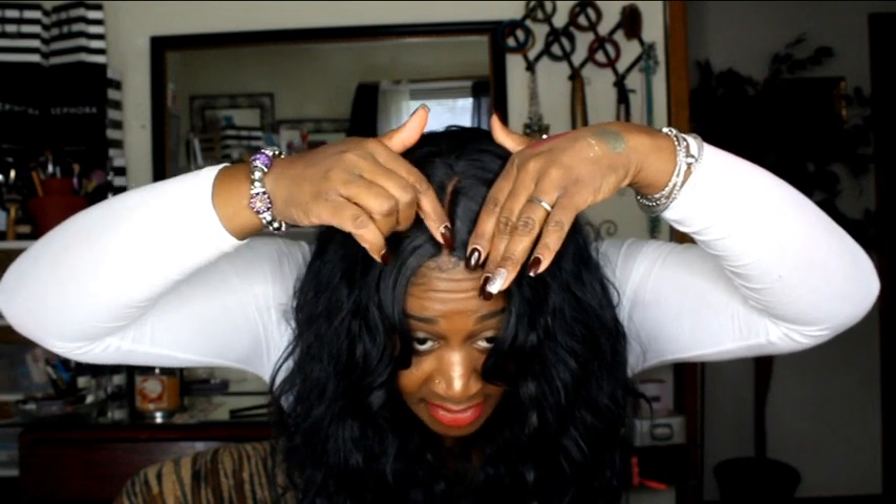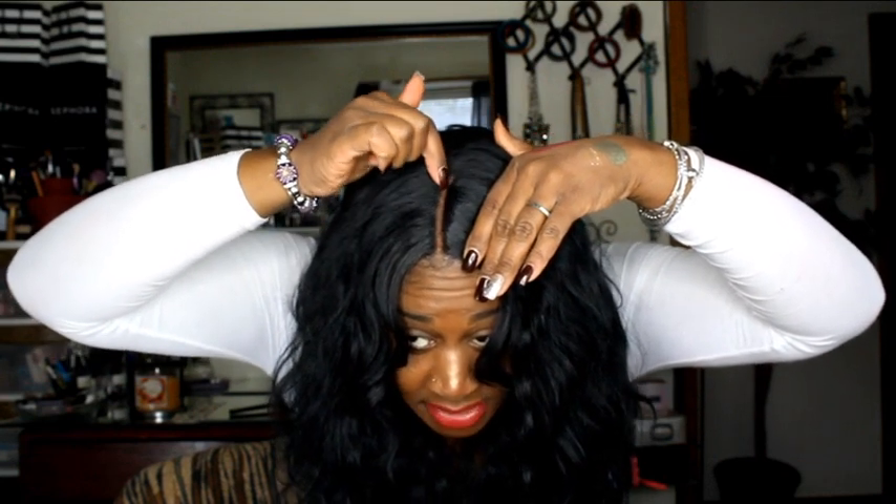Another thing I love about this wig is the amount of parting space. With this wig you can wear either a side part or a middle part — just adjust the wig however you want. I did leave a little bit of my hair out in the front and just gelled it down.